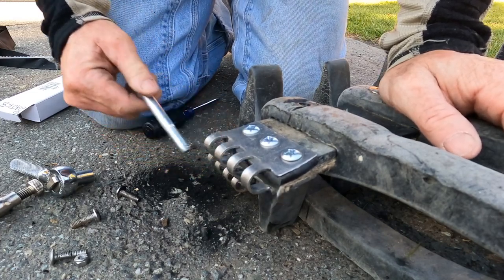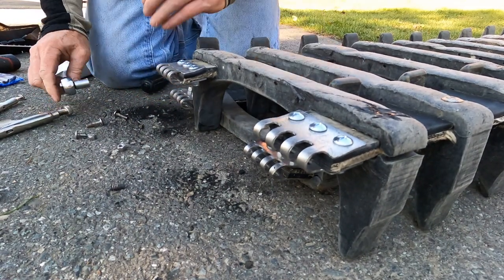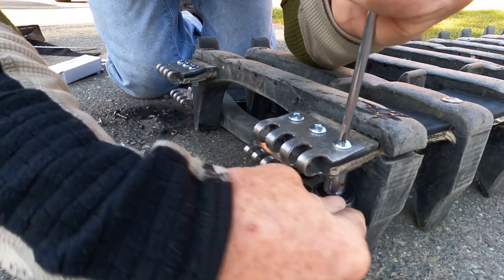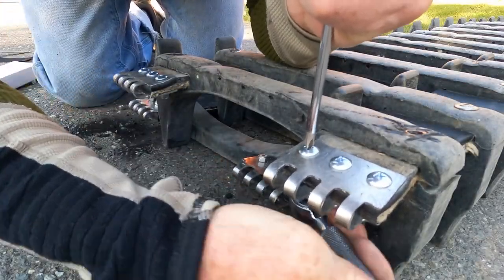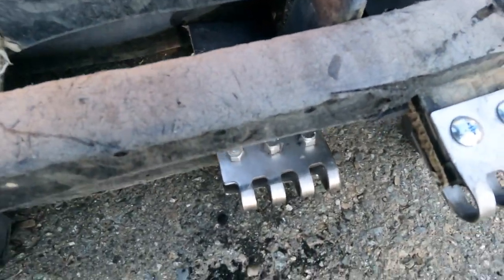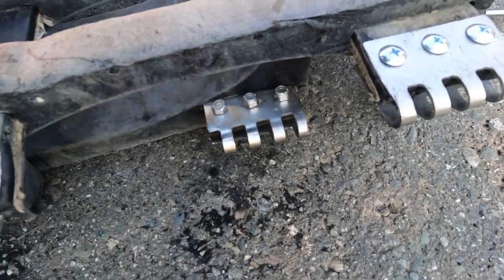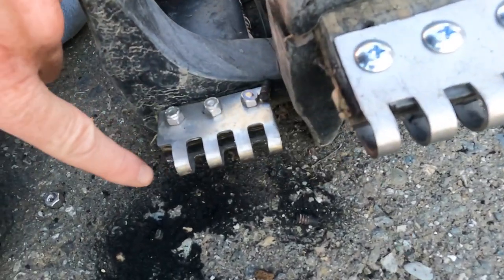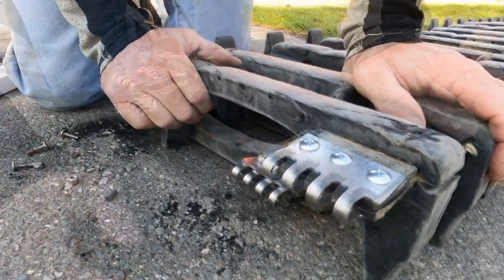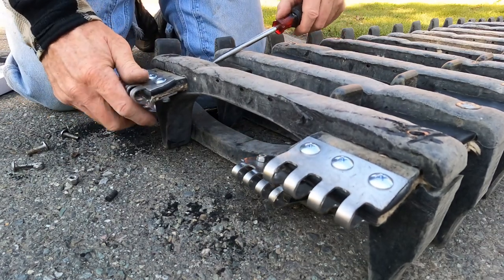I'll be able to get a bolt through there in the end, so that's good. We'll tighten this other side down now. I put the other side of the hinge right there so that I could make sure that this goes on this side of it — and the same thing over here, this goes on this side of it. I didn't want to put them on backwards — that would be something I would do. Now we'll scoot this track ahead as far as we can get it against that hinge.